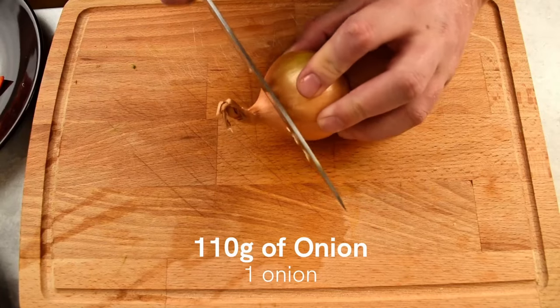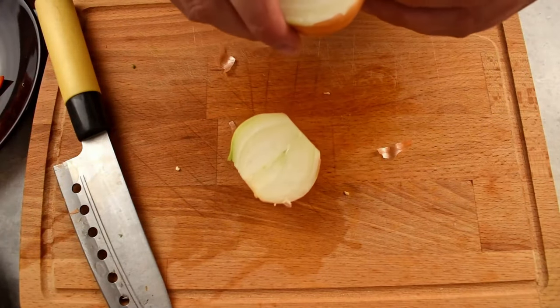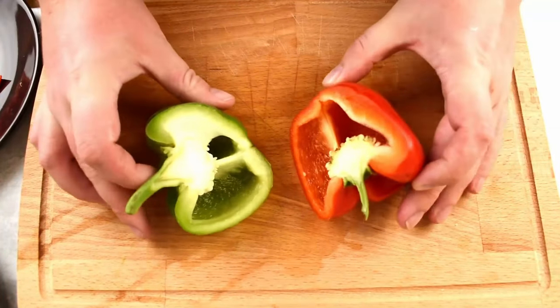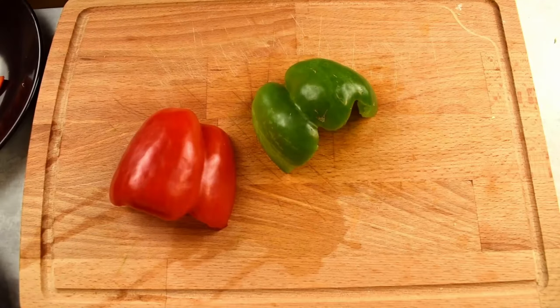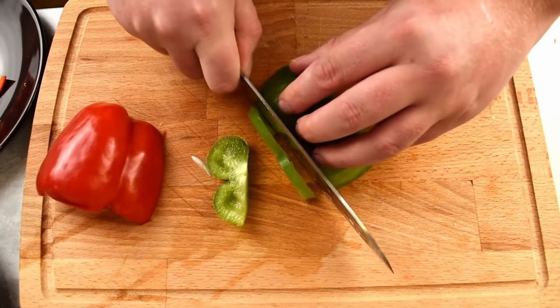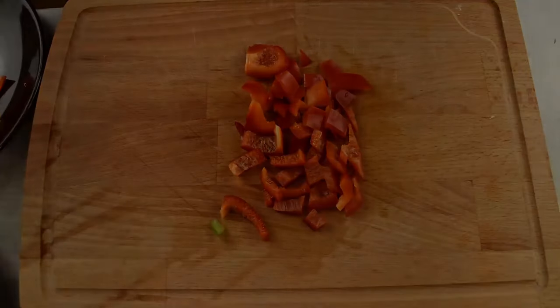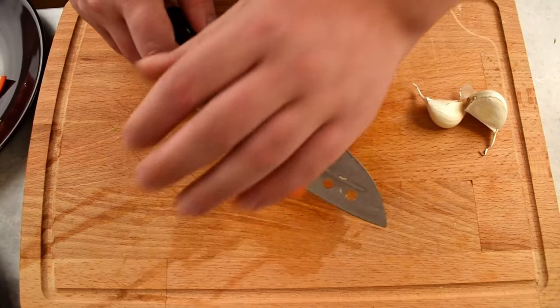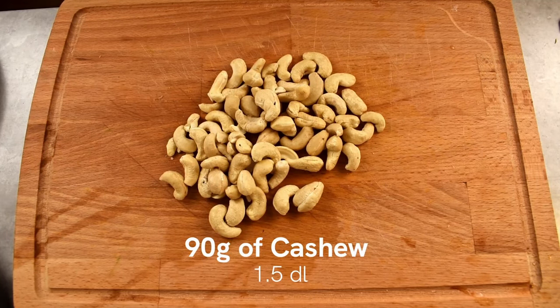Grab a medium-sized onion, around 110 grams. Remove the top and bottom, cut into two pieces, peel the skin off and then cut the onion into wedges. Now we're going to work on the bell peppers. Take 75 grams of green bell pepper and 75 grams of red bell pepper. Remove the seeds and slice them into long strips and then into smaller bite-sized pieces. Now for my favorite ingredient, the garlic. Peel 20 grams of garlic by lightly crushing them and remove the skin. Mince the garlic into fine pieces and set aside. And last, we need to prepare 90 grams of cashew nuts and set them aside for later.